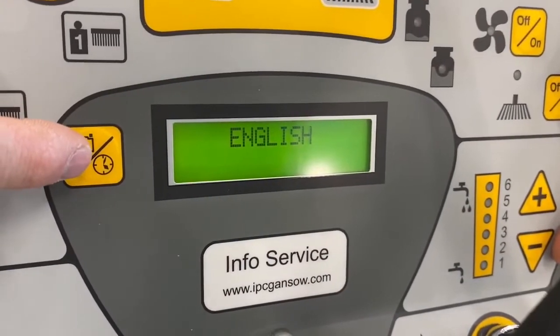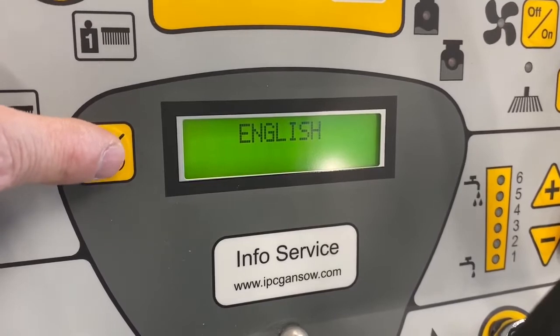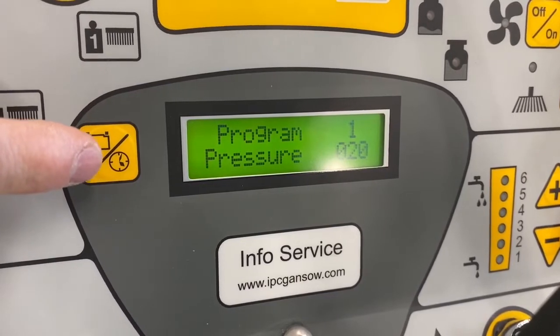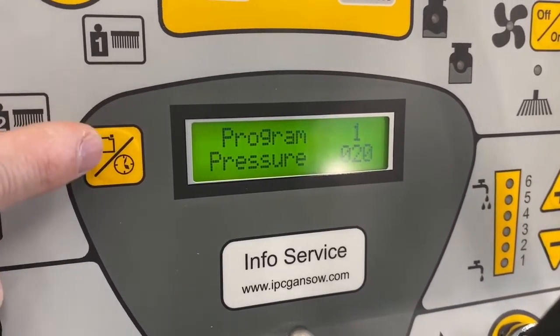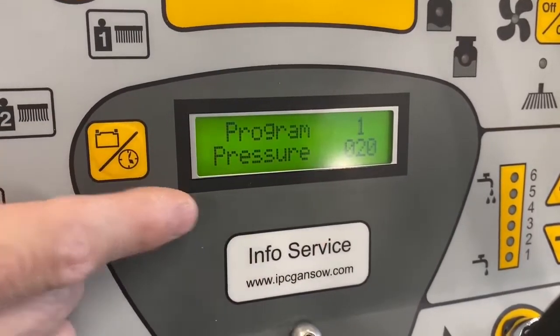The first part of the program is deciding on the language — English would be correct. The next step is the program selection. Program one and brush pressure is what we'll decide first.